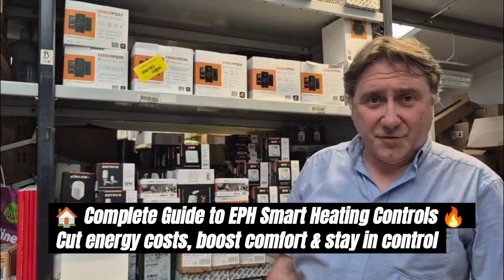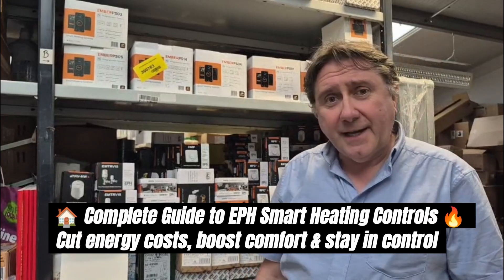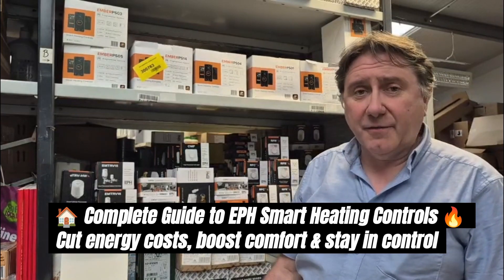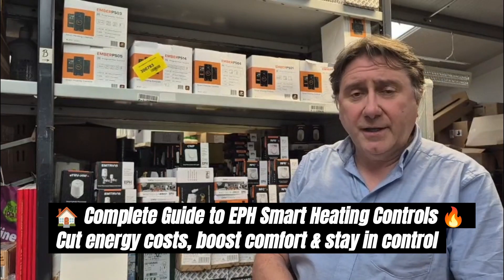Today we're going to be talking about heating controls for your home. We stock a range of products by a company called EPH. They have a depot in Cork — an excellent company. We've been dealing with them for a good few years and we find them excellent.